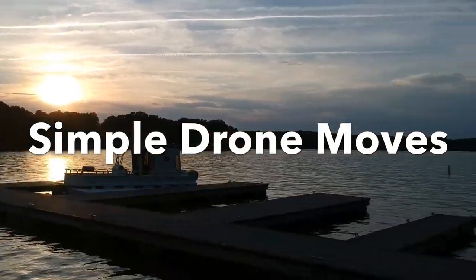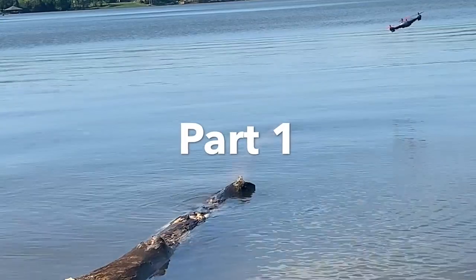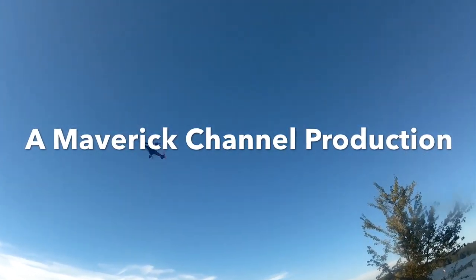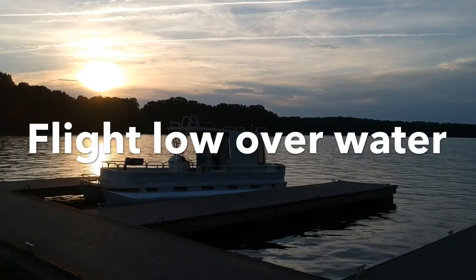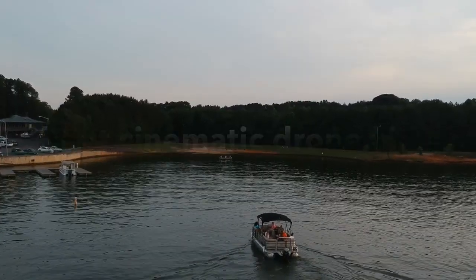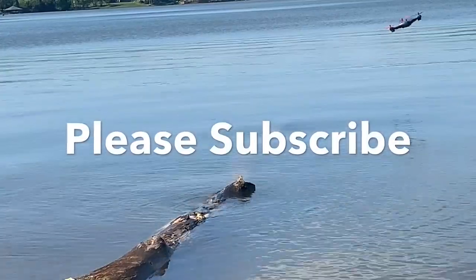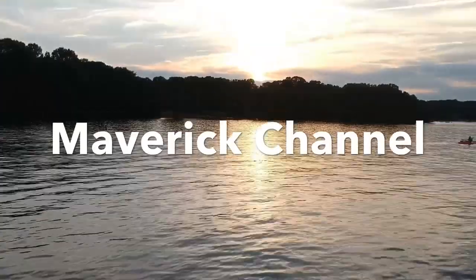Hi friends, welcome to Maverick channel. In this series we will be talking about simple drone moves, involving moves for beginners and intermediate pilots. A quick overview: we will be talking about how to improve your flight, how to fly low over water, how to shoot cinematic videos, how to fly around objects, how to follow objects, and how to position your camera or gimbal.